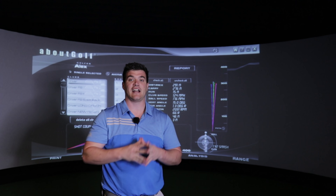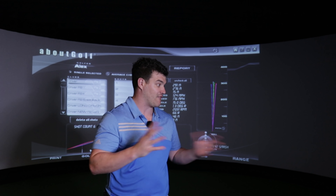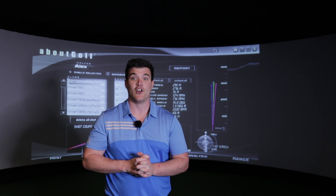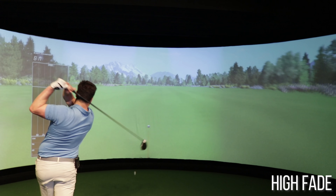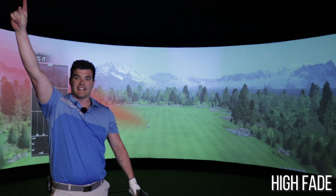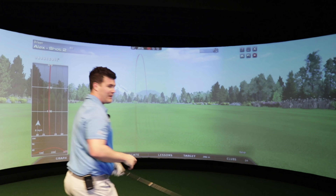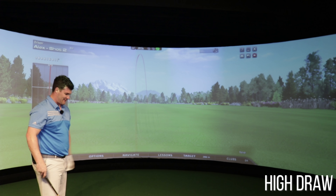Just to end the video - thanks guys for watching, I always appreciate it. Make sure you hit subscribe - we've got so many videos coming up based around these TaylorMade drivers. If you need any more help, give us a call or email me. That's fading - first one, get in. The weird thing is I struggle to play a draw when I want to play a draw, yet my stock shot is a draw. Does that even make any sense?